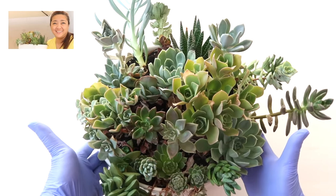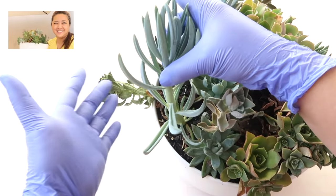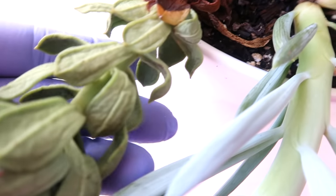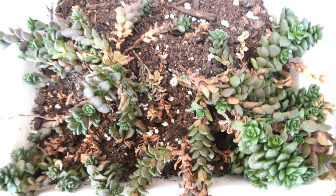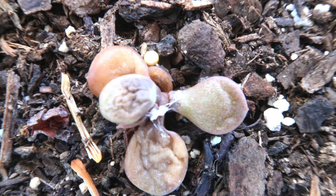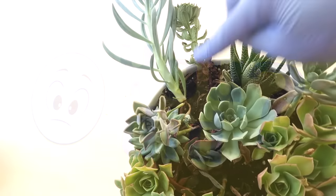Hello everyone, this is Sheila and in this video, you will learn how to save a dying succulent like these guys right here. Have you had a dying succulent? Maybe one or two or three or four or more? If the answer is yes, then this video is for you. Let's jump in.